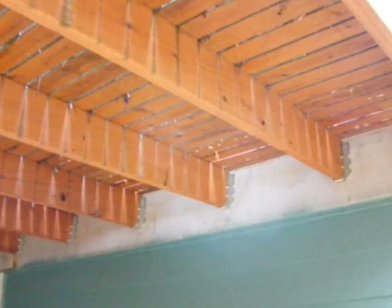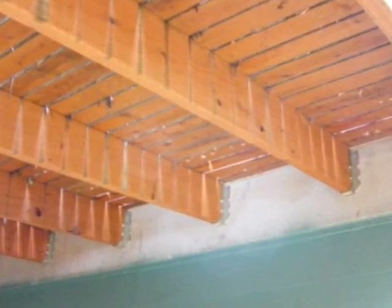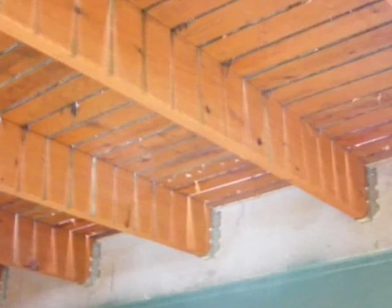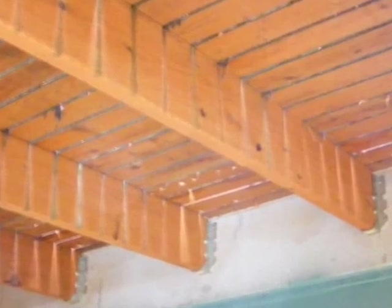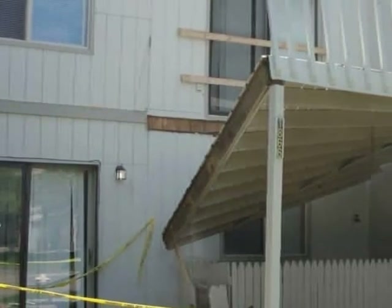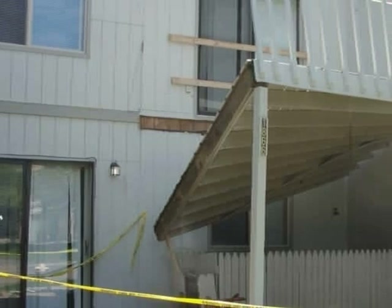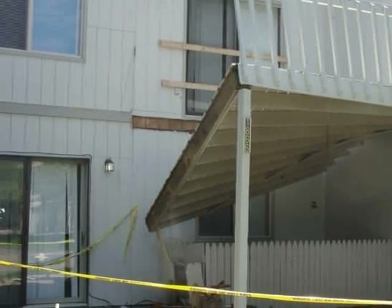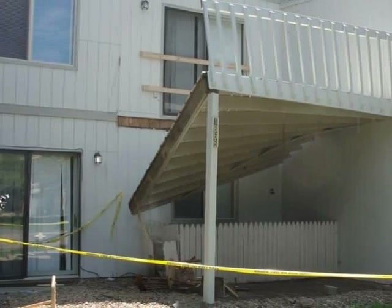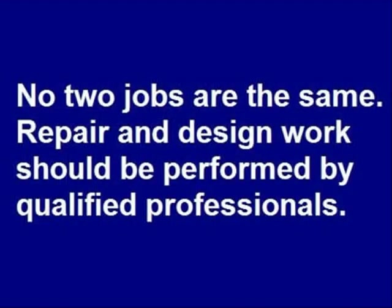It's important to pay attention to all of the little details when maintaining an existing structure or building a new deck, balcony, or porch. Otherwise, given unfortunate circumstances, structural failure is a possibility. And if a deck collapses, that unexpected calamity may lead to serious injuries.